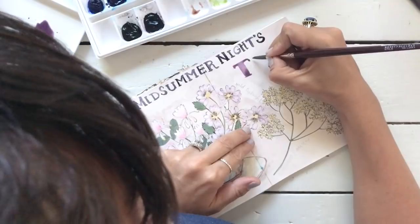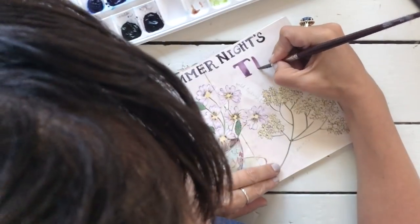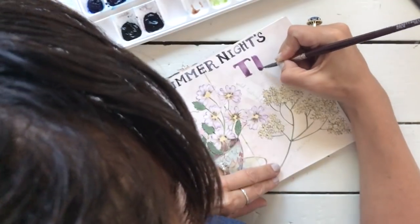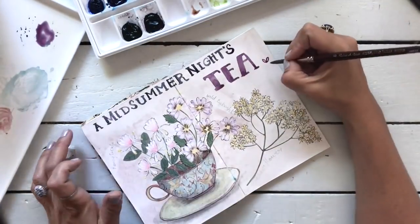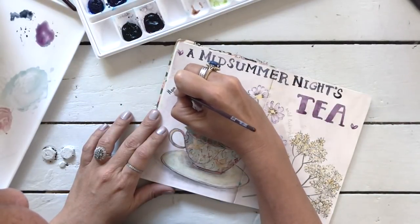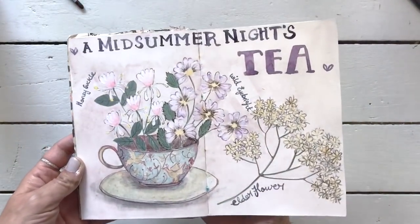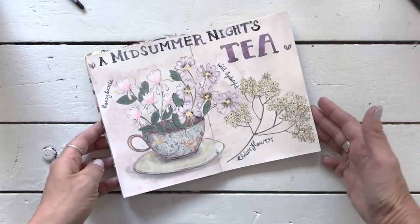This piece of work - if you like it or are inspired by it - is available to purchase in my Etsy store as a download. You can download and print it out in small or large; they're all included in the one download, and you can put it in your journal or on your wall. I've had a super fun time making this and sharing it with you guys. Thank you so very much for watching - I will see you very soon, bye!